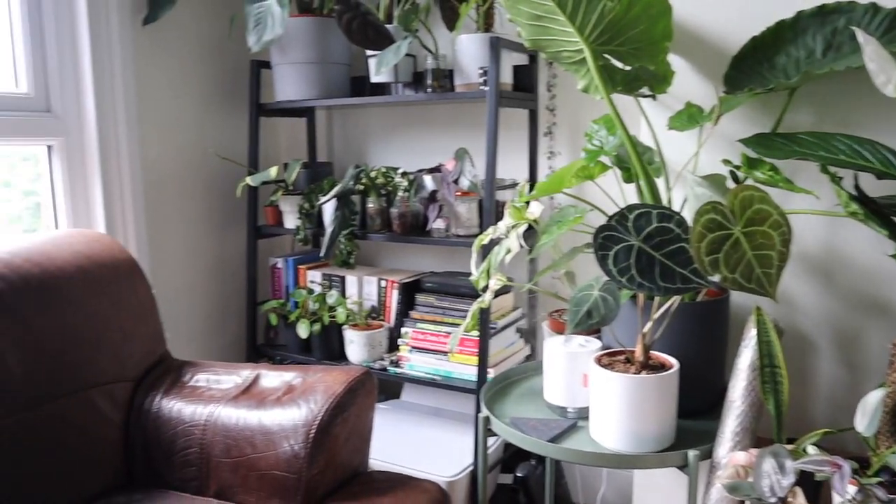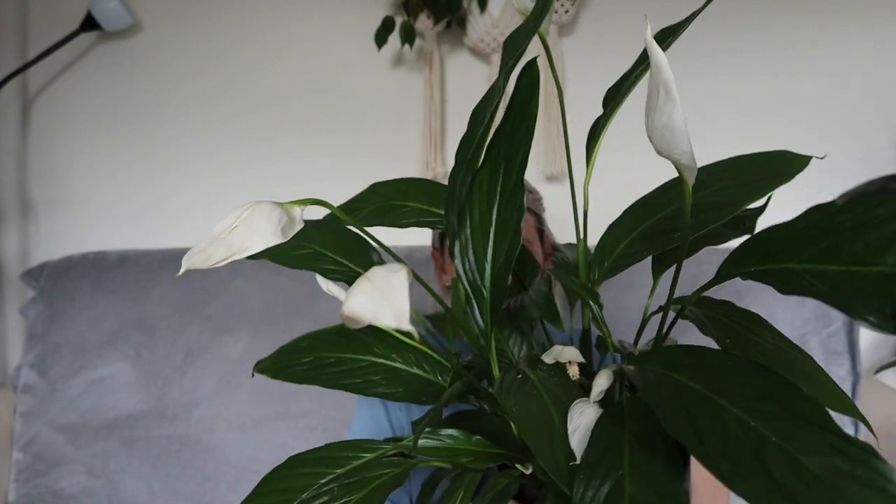This one lives about two meters or six feet away from a southwest facing window, so it pretty much gets bright indirect light all day and I think it is really loving it. It has popped out loads of new flowers — just look at all those flowers. I think it is really liking it there.